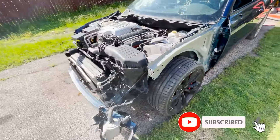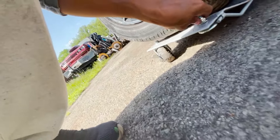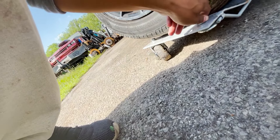So as y'all can see, we got it back here, but it broke my damn Harbor Freight jack. So I'm going to have to get me either more casters or more of these.